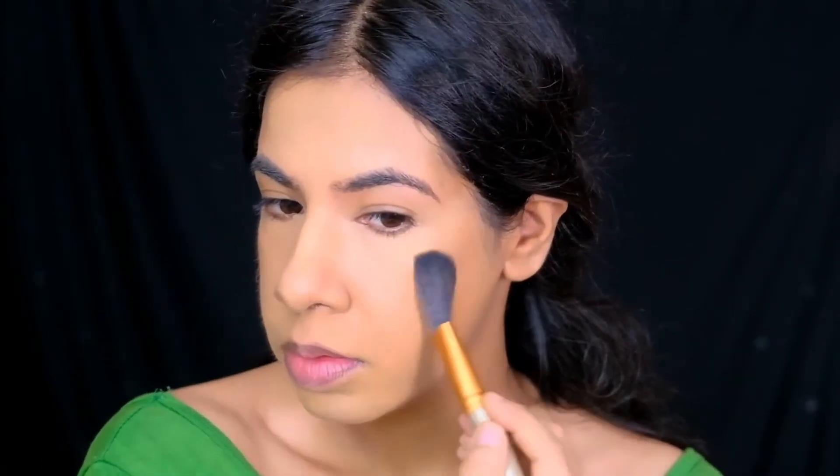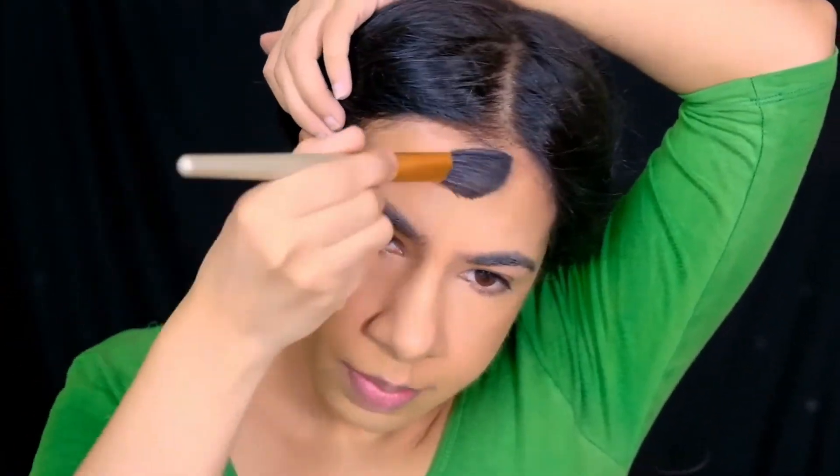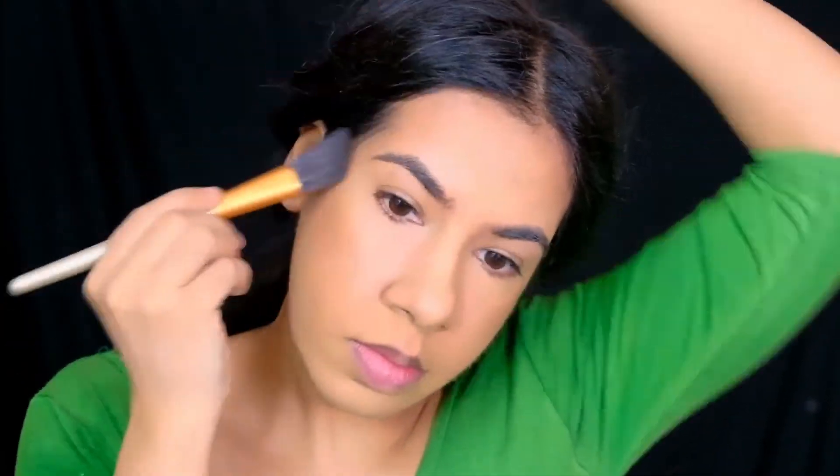To chisel my cheekbones, the circumference of my face, jawline, and the sides of my nose — to bring some dimension and depth to my face — I'm going with the Hoola bronzer by Benefit Cosmetics, applied with my angled brush.